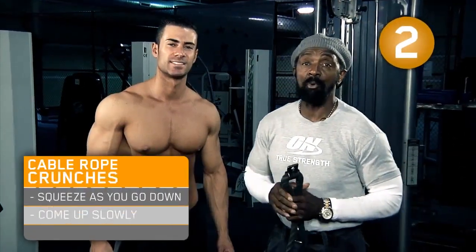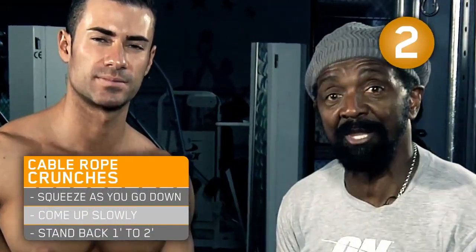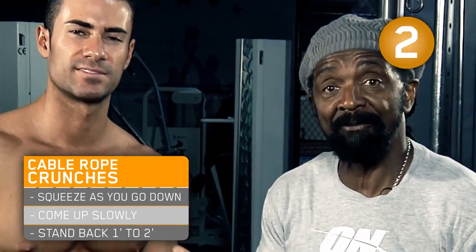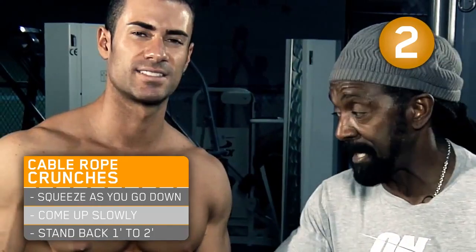We're going to do cable rope crunches. We're going to pull and contract into the upper abs, squeezing and blowing the air out, coming up very slow, nice and consistent. Trying to focus on nothing but the upper abs and the upper obliques.